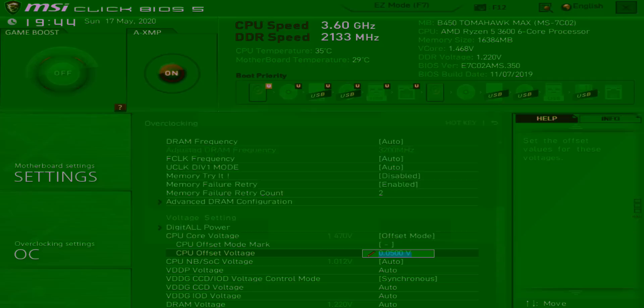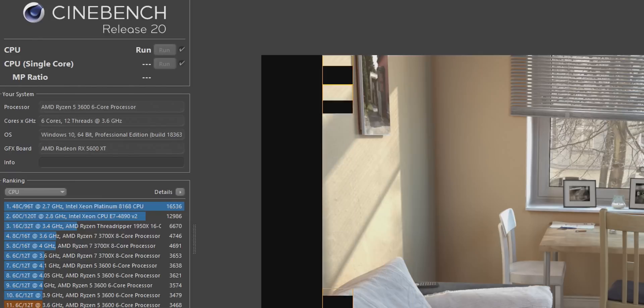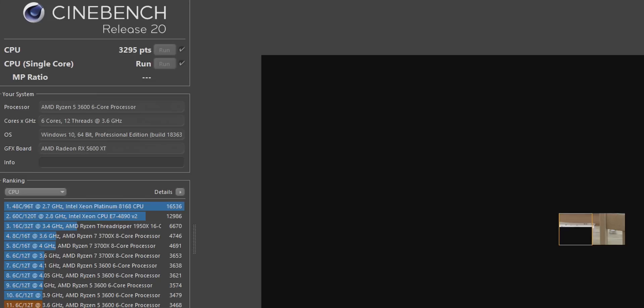Go ahead and save this, move back into Windows, and open HWinfo and Cinebench R20. Rerun both the multi-core and single core tests and record your results. After recording, jump back into your BIOS and increase your negative voltage offset — so if you started at -0.05, try -0.075 next. Rinse and repeat until you see a performance drop in Cinebench. Once you see that drop, go back into your BIOS and bring the offset down — so if you crashed at -0.08, change it to maybe -0.06. That's it — you're done with offset mode.